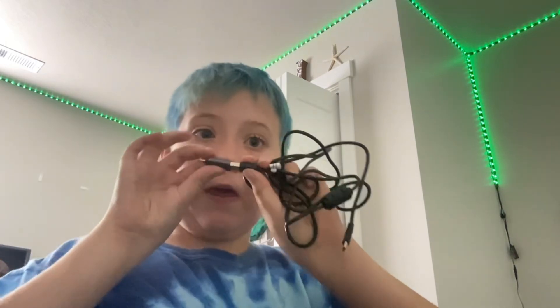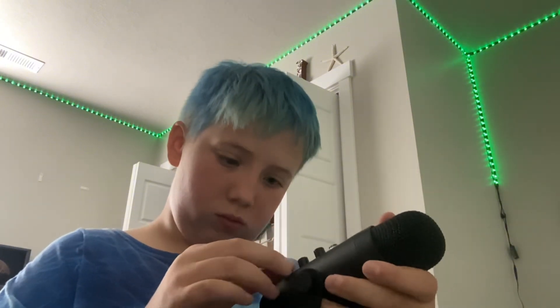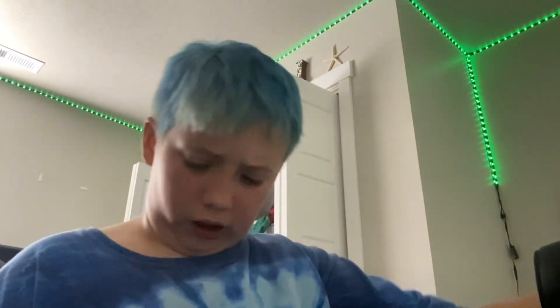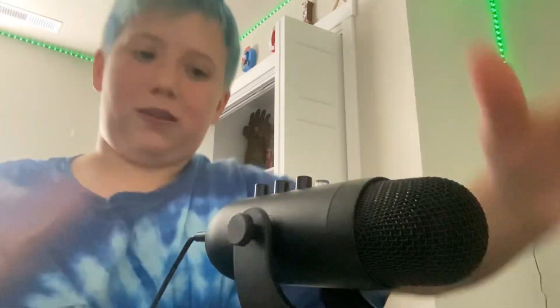Let's plug this thing in. Is there like a button to turn this thing on? Nope. Okay, maybe I just plug it up — let's try. Oh, wrong side. Let's try this. Let me flip you guys around real quick — there we go, there you guys are. Now I can plug that in. Oh yeah, it's working!